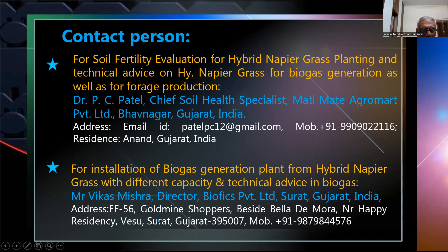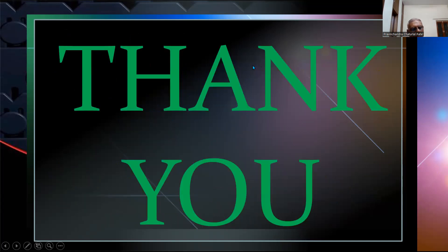If you like this video on biogas production from hybrid napier grass, please subscribe. Thank you very much.